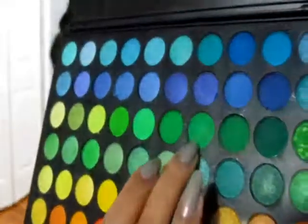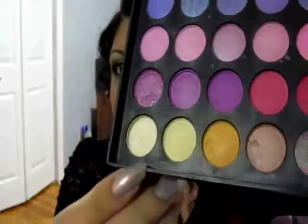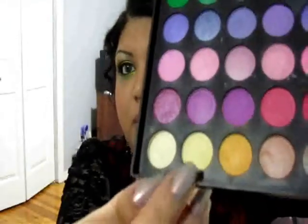For the green, I'll be using this green here and mixing it with the green at the top. Then for the brown in the crease, I'll be using a dark brown from the second tray and mixing it with the black in the palette. The highlight color is a mix between a light gold and a champagne color. So pretty much this whole look is from the 120 palette.